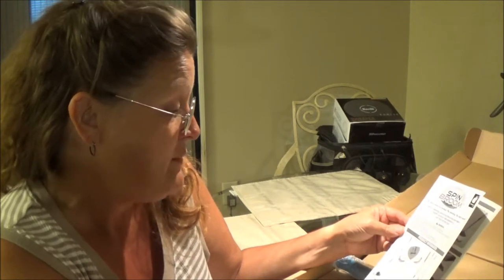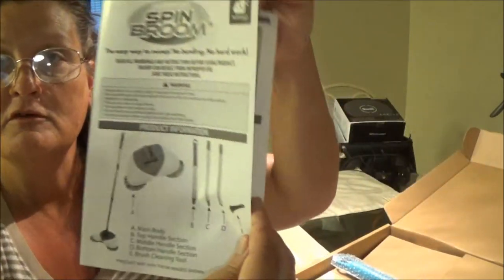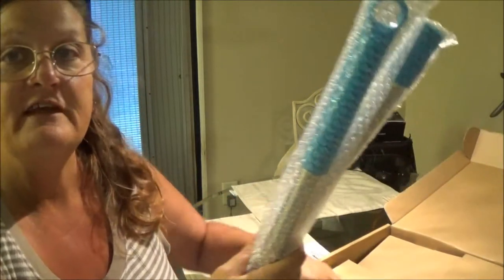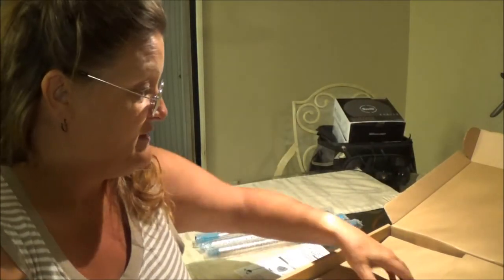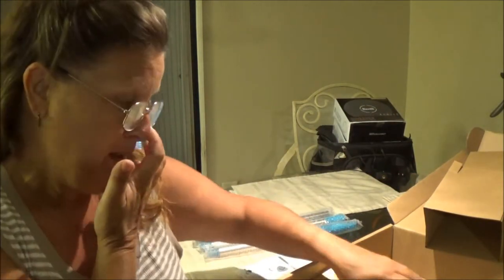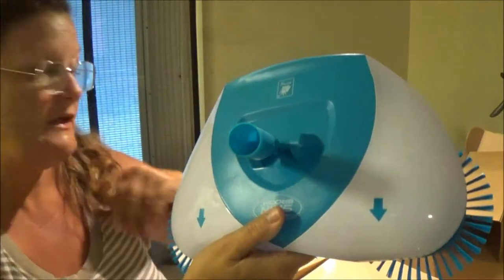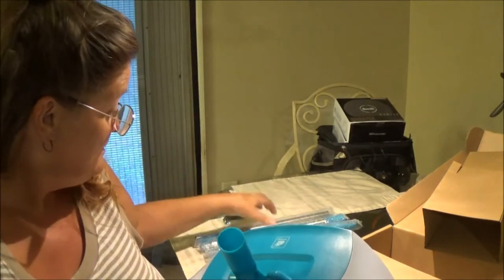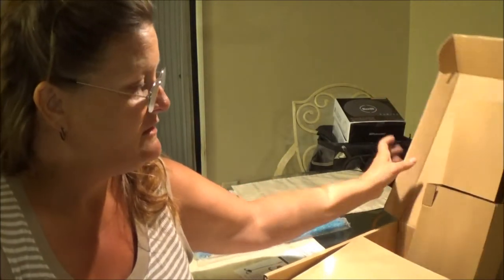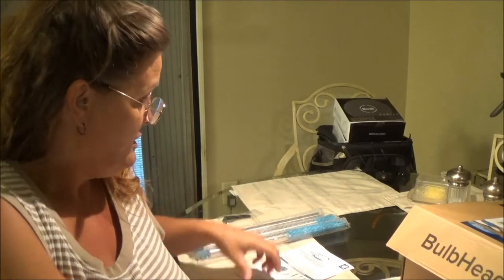This thing says it's the easy way to sweep — no bending, no hard work, doesn't require batteries. So we got the owner's manual here. Let's open this up. There's a little brush here, and there's your head — very simple. Then you've got to put your poles together, so let's do that. Nothing else in here — big box for a little thing.